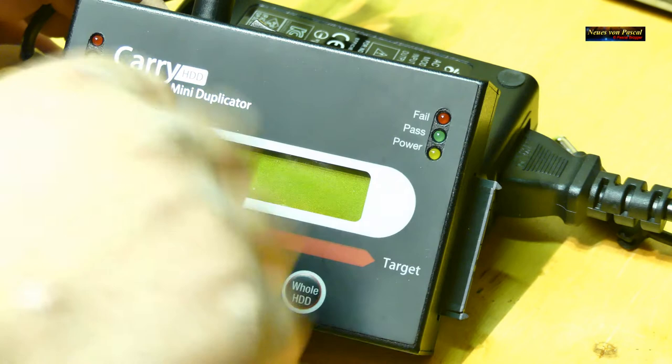Man bedenke, dieses Netbook ist mindestens 10 bis 13 Jahre alt, wenn nicht sogar älter. Es war ursprünglich mit Windows XP oder Vista ausgeliefert worden, hier läuft Windows 7 drauf. Das ist ein Atom-Prozessor mit 1,33 oder 1,66 GHz, 1 GB RAM und ein 32-Bit-System. Wenn man über Ordner navigiert, geht das relativ schnell. Also der Wechsel auf eine SSD ist wirklich eine coole Sache – dann kann man diese Geräte wieder etwas brauchen.